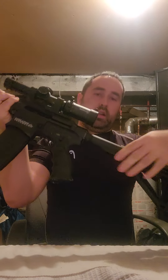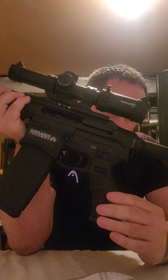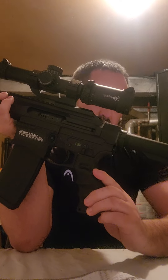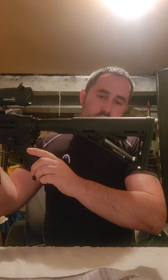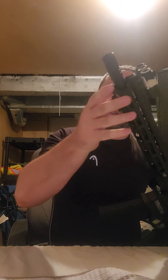I upgraded the handle, and this is the Magpul edition which comes with this stock. I also added the Fairfield laser and flashlight, which is right here.